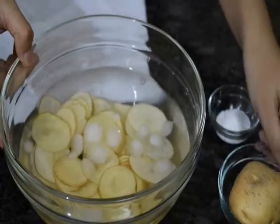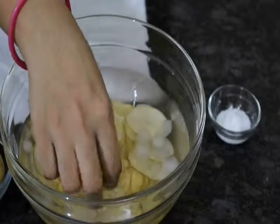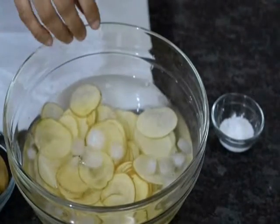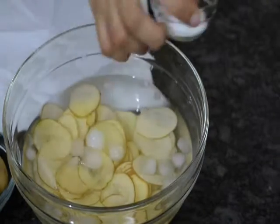Very simple ingredients. I have taken potato and have sliced it in a round shape. I have sliced it very thinly so that it will be easy for us to fry it. And this is salt.